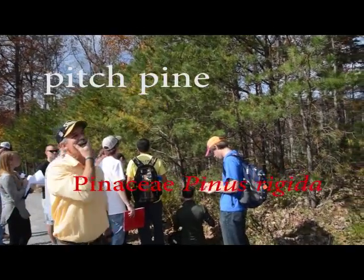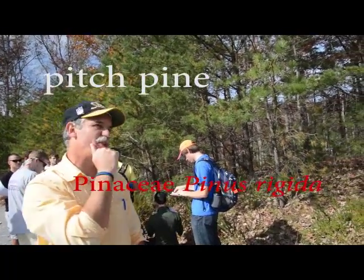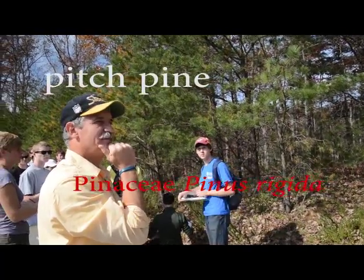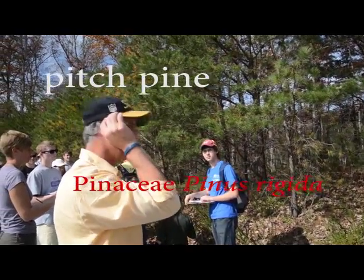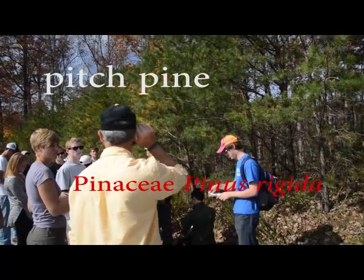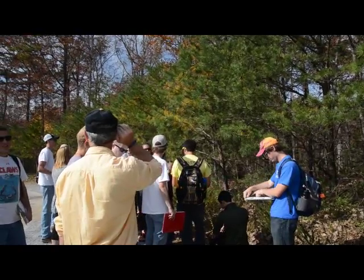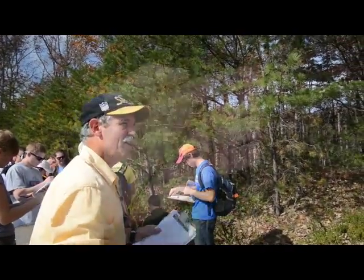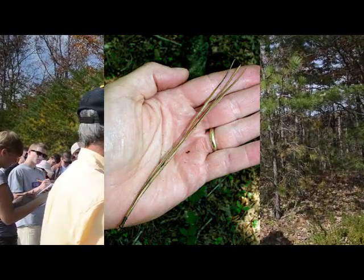Do you have any other native pine tree with three needles to a fascicle? Not native. Name something else. Not native. Anything else? Not native. The answer is no. So this is pitch pine. The short answer is: needles of three, it's pitch pine.